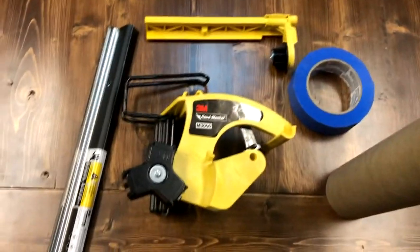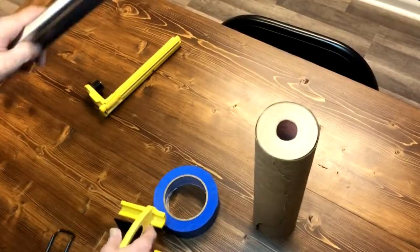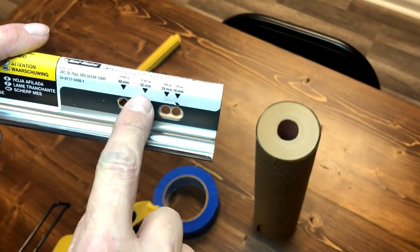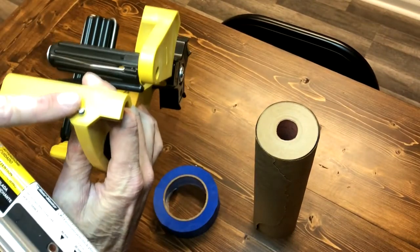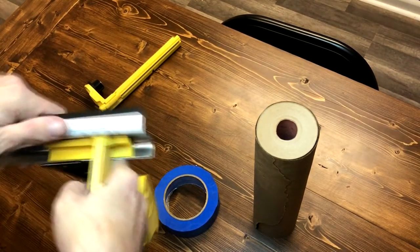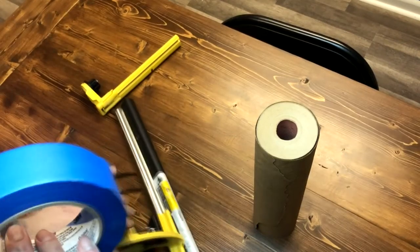So let's go ahead and show you how these are put together. You're going to grab your handmasker and your blade. What you need to know about your blade is that it has the different tape sizes right here — 48, 36, 24, and then the 18 millimeter. You're going to take this little button and line it up. We've got 36 millimeter tape here, inch and a half blue. Go ahead and click that in. Now we're going to load our tape — this is where it's going to go through. Make sure that the sticky side is on the bottom.